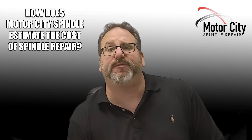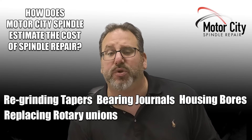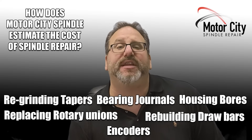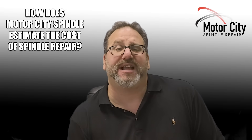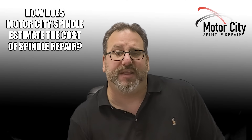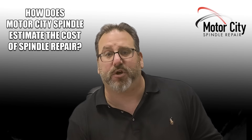We're going to do the same thing for regrinding tapers, bearing journals, housing bores, replacing rotary unions, rebuilding drawbars, encoders — everything that goes along with the spindle. So that's how we come up with a standard repair cost for all spindles we rebuild, and then how we come up with the finalized price based on the exact work scope to your spindle.